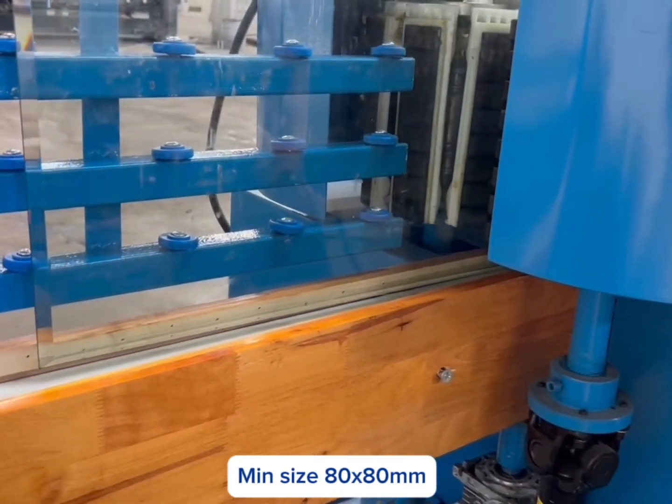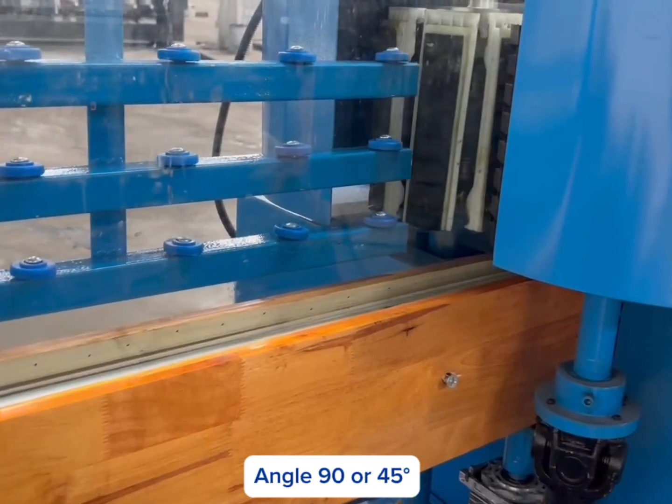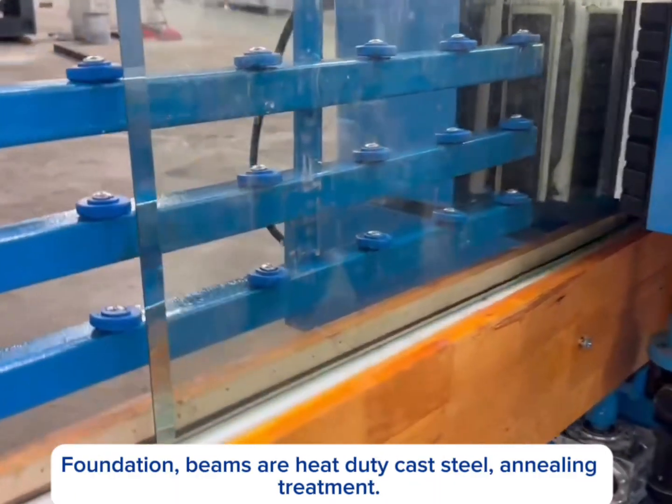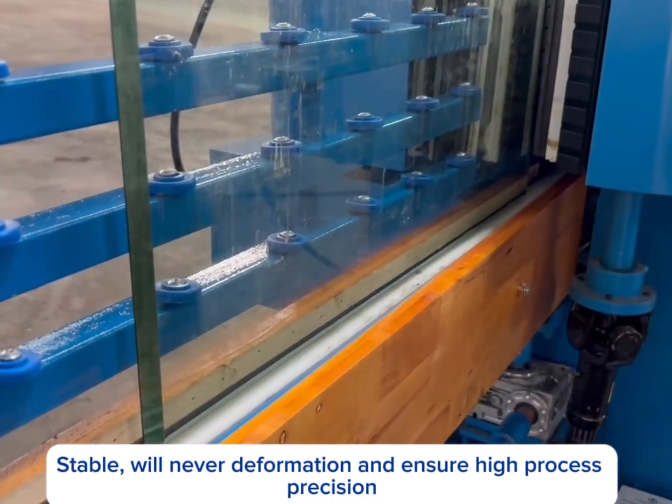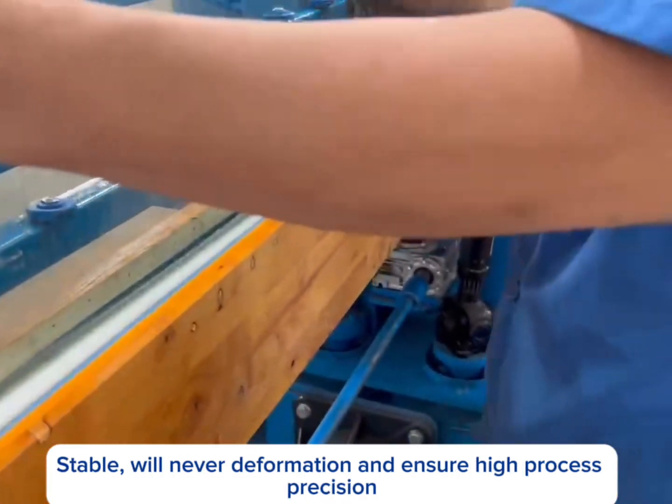Glass thickness: 3-25mm. Minimum size: 80x80mm. Angle: 90 or 45 degrees. Foundation and beams are heavy-duty cast steel with annealing treatment — stable, will never deform, and ensure high process precision.